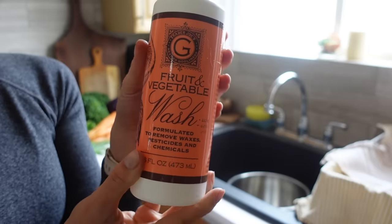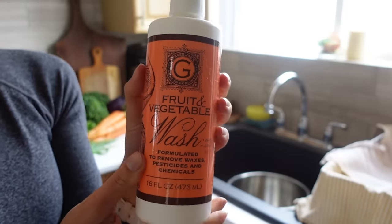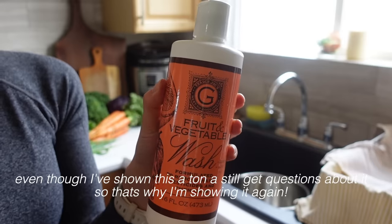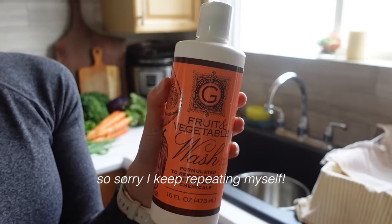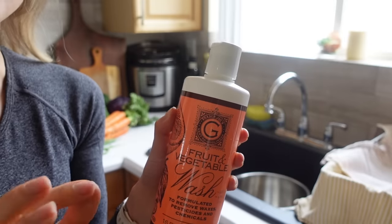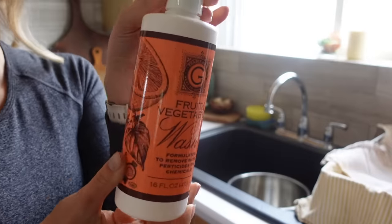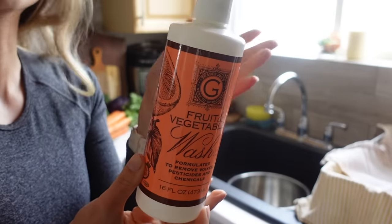I've shared this in almost every meal prep video I've done, but I love this fruit and vegetable wash. Since most of my produce is coming right from the farmer's market, it can be really dirty and have so much hidden dirt in it, so I feel like this cleans it really well. But feel free to use white vinegar if you don't want to use this.